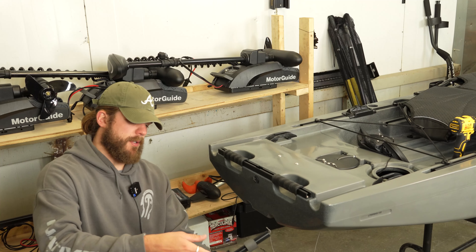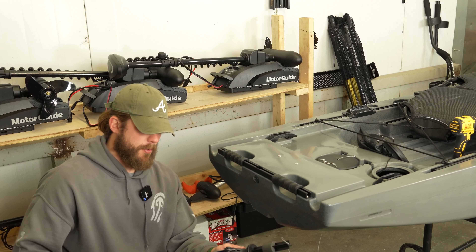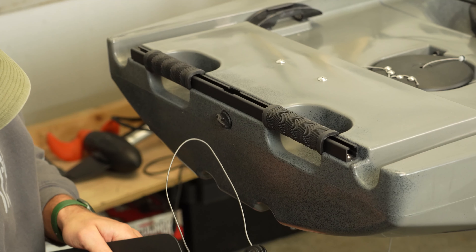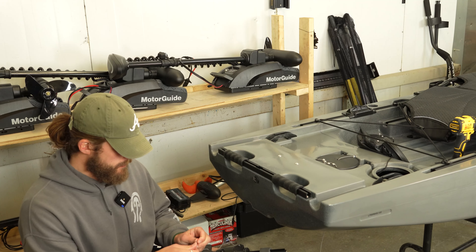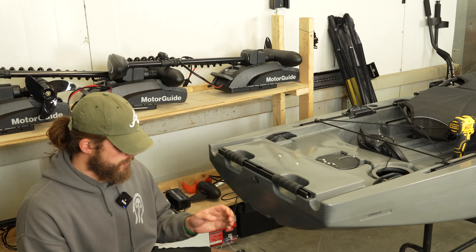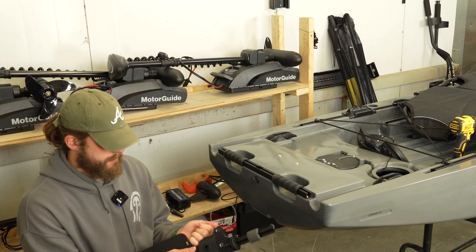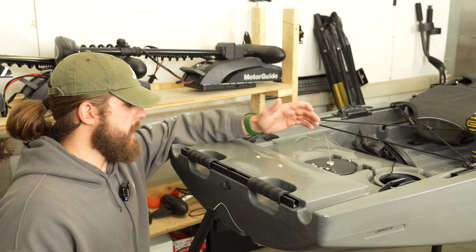Our rudder is now fully assembled. I'm going to take the spectra cord — there is a tiny hole at the top of the blade — I'm going to thread the spectra cord through the top of the blade, tie a simple knot, and then pull that knot all the way through. I've already got my gasket installed in the through-hole scupper.